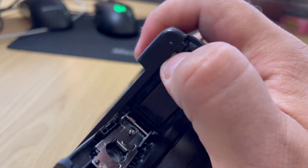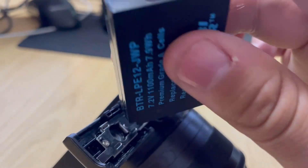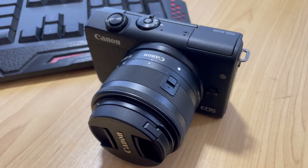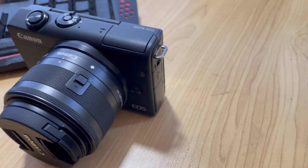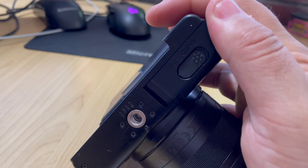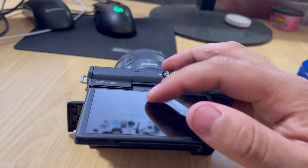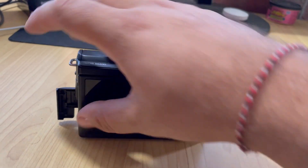You just stick your thumb there and push that little bit to slide your battery out. I've got an aftermarket battery in there at the moment. One thing to note is that when you buy this, the default standard battery probably only lasts about 12 months with a good charge, so you'll end up having to buy some aftermarket batteries. But yeah, overall it's a super good camera.